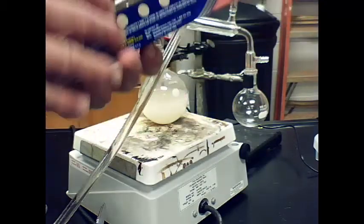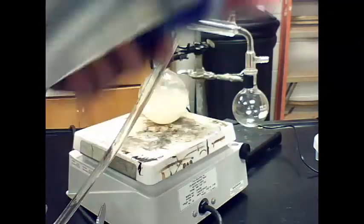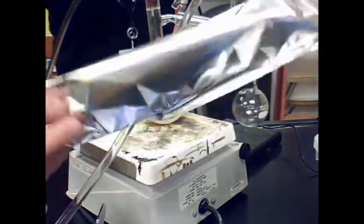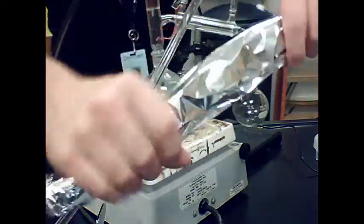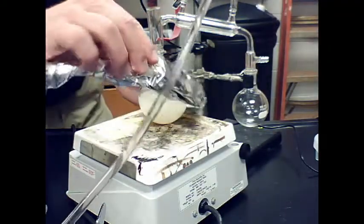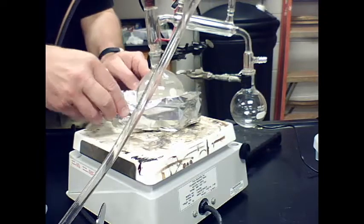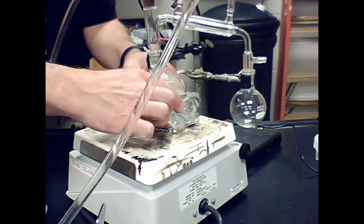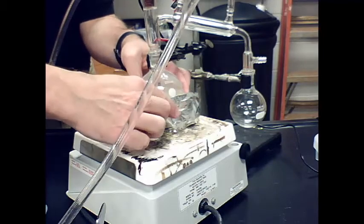We need to make a kind of collar to go on the bottom of the distilling pot using aluminum foil. Fold it once, twice, and a third time, wad it up a bit, and wrap it around the bottom of the distilling flask so the distilling pot heats up evenly.